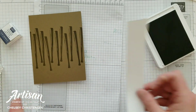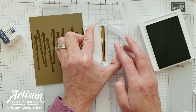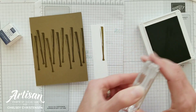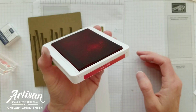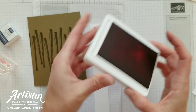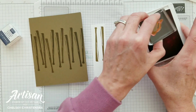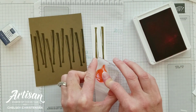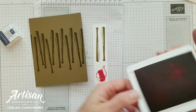Next, while we have the bat stamp out, let's go ahead and stamp on our scratch paper two bats that we will be fussy cutting out later. Then I have some Real Red ink and I'm going to stamp the hat in that color on the scratch paper. If you don't have Real Red, you can choose a different color of ink.